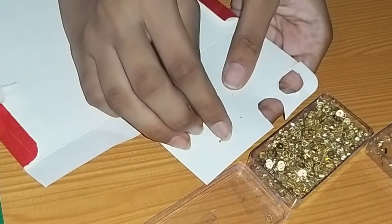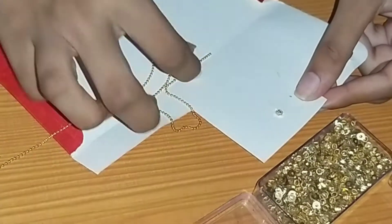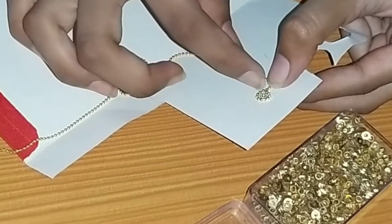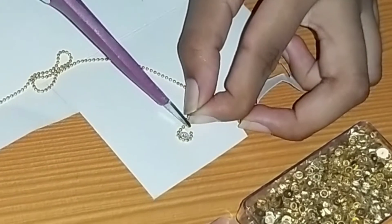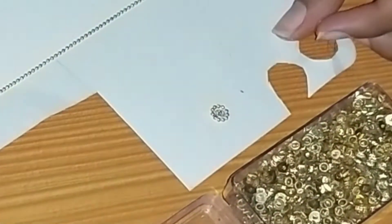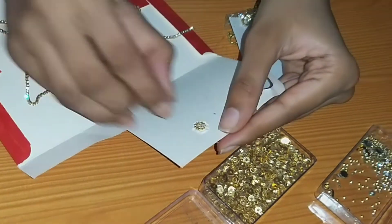This is the old wedding card style, so we need to make a design for the studs. We need to make the stones of the chains, the gold color stone, the gold color chain, and the balls of the chains — first the gold color balls, then the stone chains.